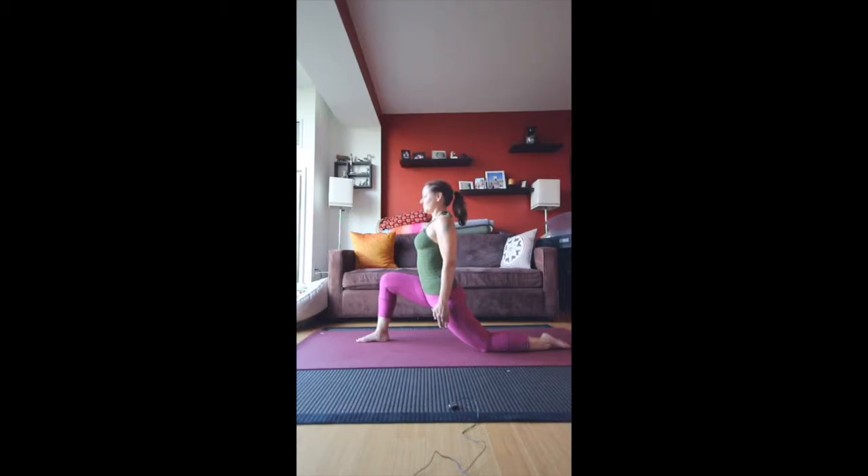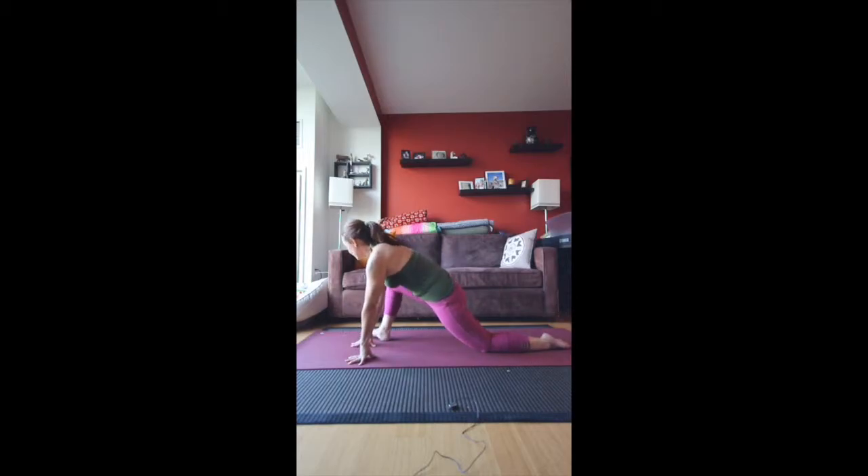Be strong. From here, we're actually going to move the right foot over. You can keep the foot flat on the mat or come onto the outer edge. Plant the left hand. Place the right hand at the top of the right side and turn and look over the right shoulder. Breathe.